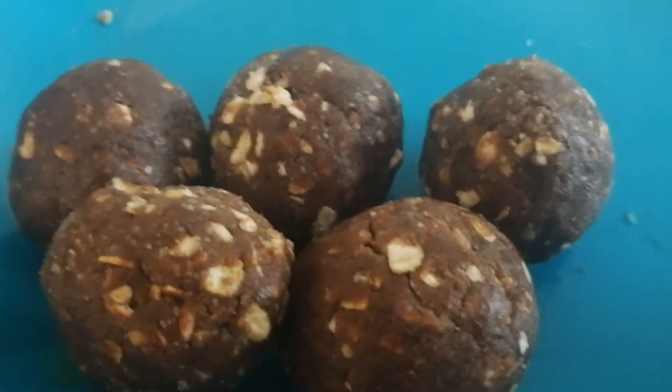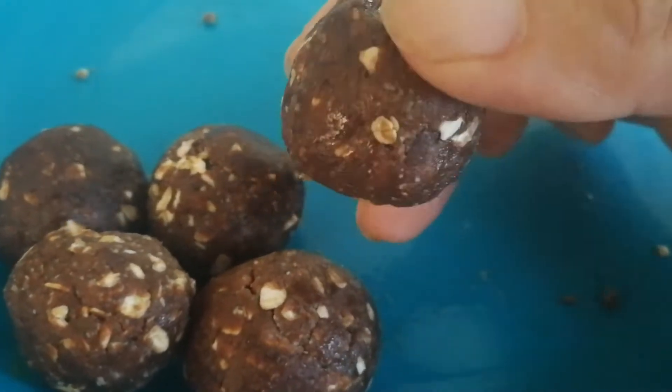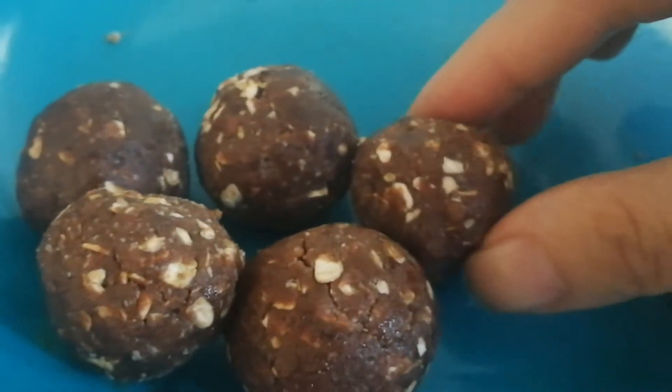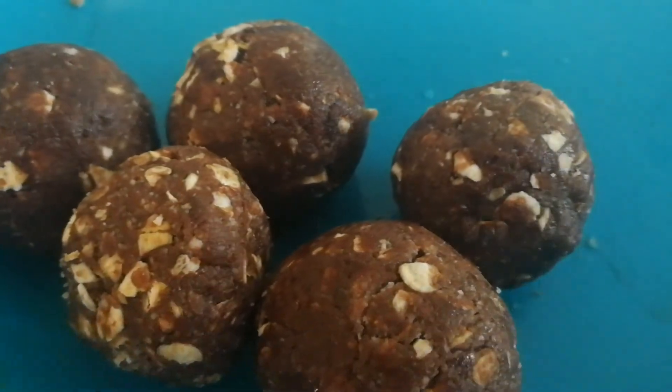If you like you can add some popsicle sticks and coat them with some molten chocolate, but these are amazing just as they are — you don't have to do anything more to them. Do try it, it's amazing! Thank you.